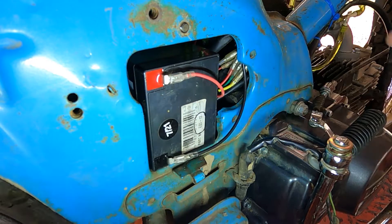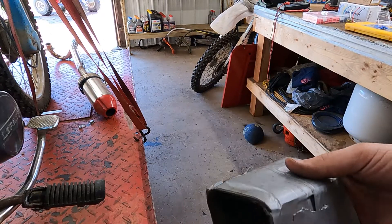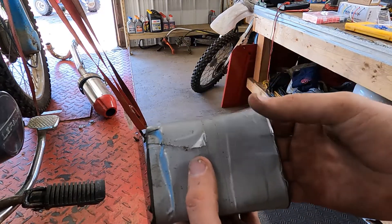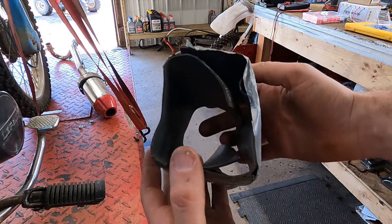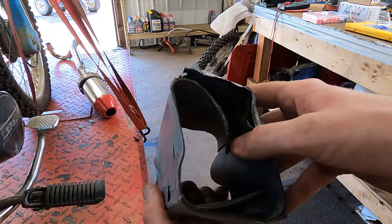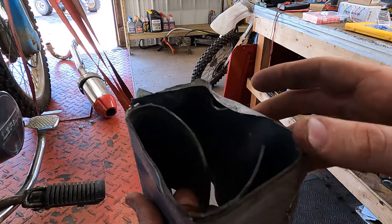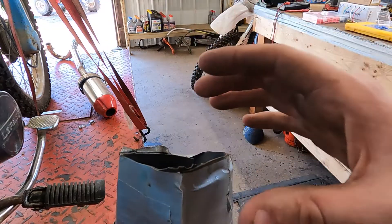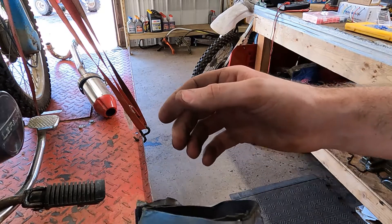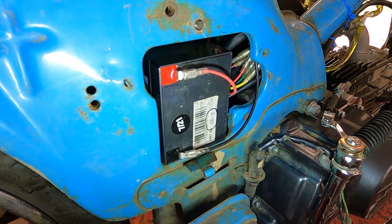I don't want this battery just free bouncing around in there. I've already done this on my buddy's bike so I know it works — I took some inner tube, wrapped it around the battery, held it in place, and just duct taped it. I think that'll be enough. It fits in there really snug so it doesn't have a lot of room to shake, and once I make that strap to go across the front it should be in good shape. That's everything you've got to do in order to get the battery to charge.